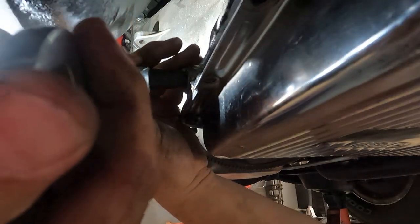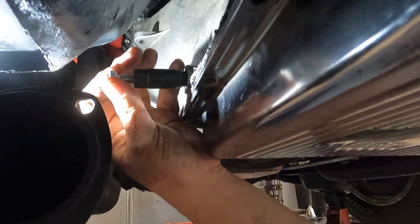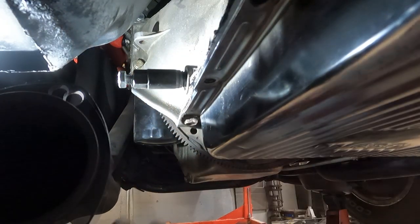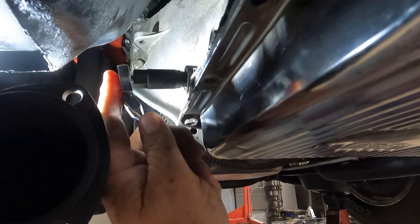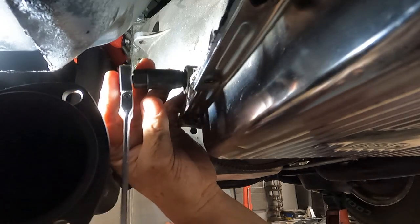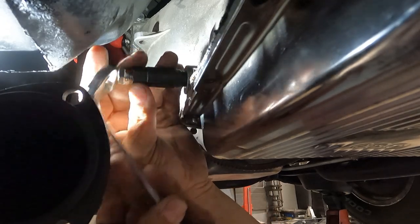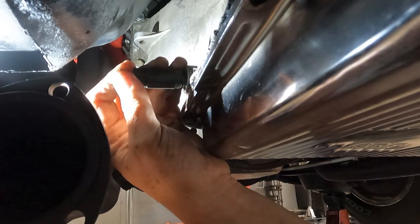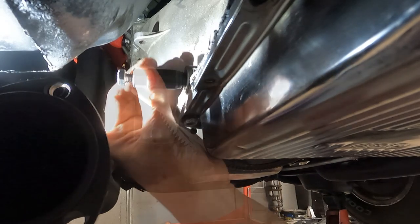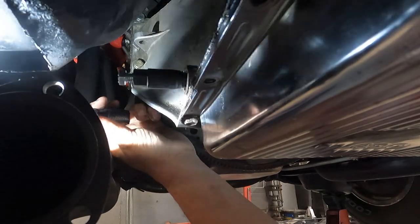I don't know if that's grabbing the holes or not. I guess we'll find out. Let's put 9 sixteenths on there and start pulling and see what happens. Do the old tap tap tap again. That's probably because of the headers.